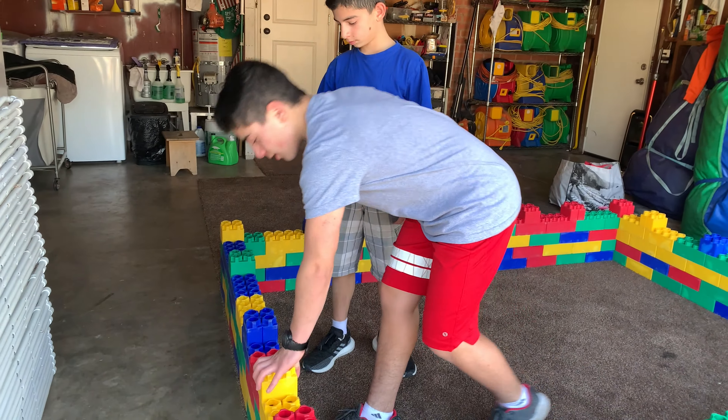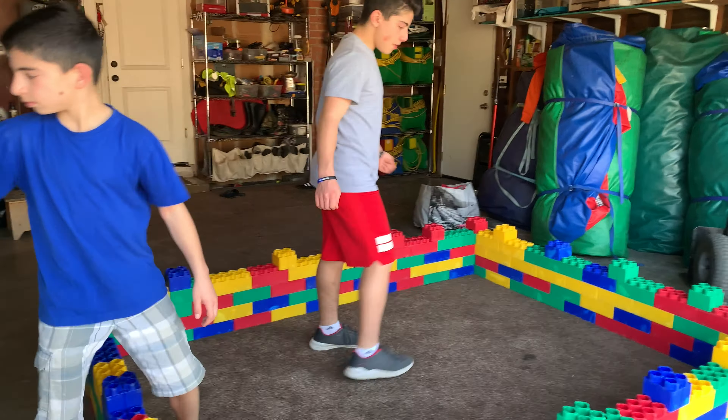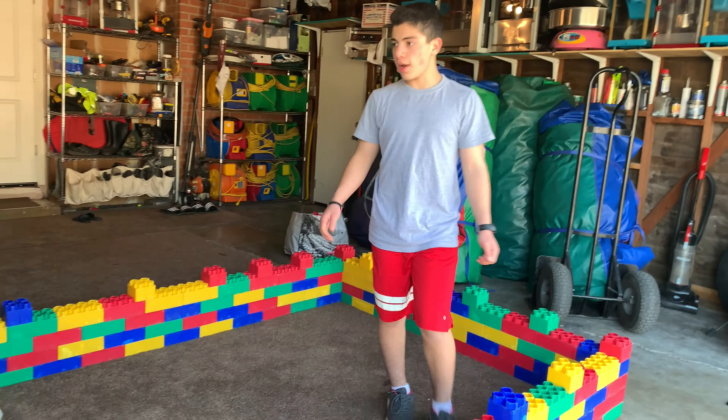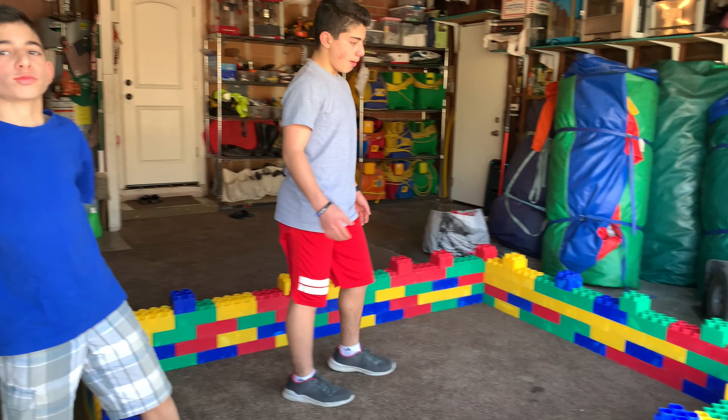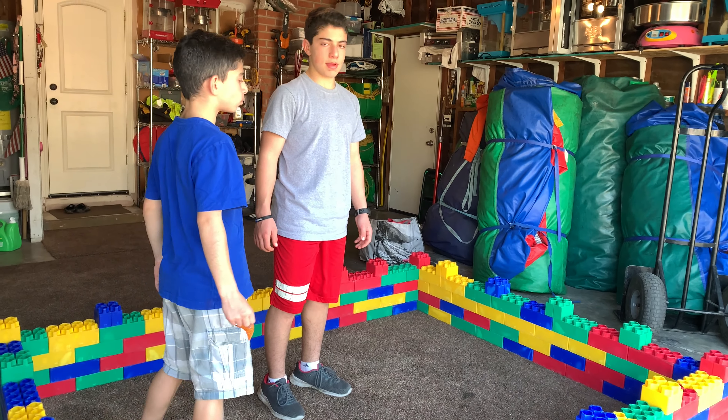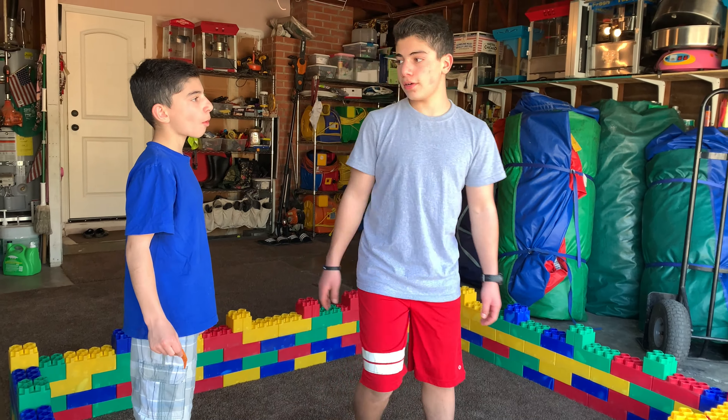Okay, looks good. This is our final finished product. I think we should bring it in a little maybe. But we're gonna bring in tables and that should make it a lot higher. So let's go.